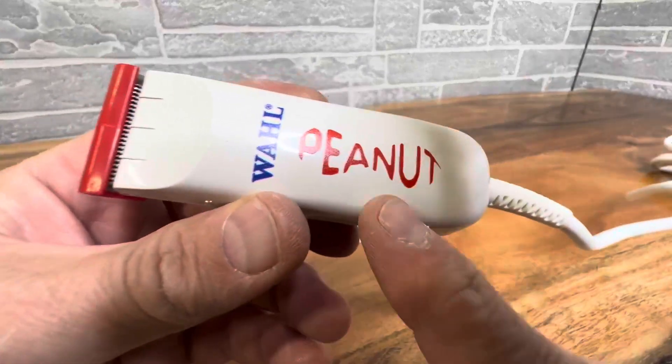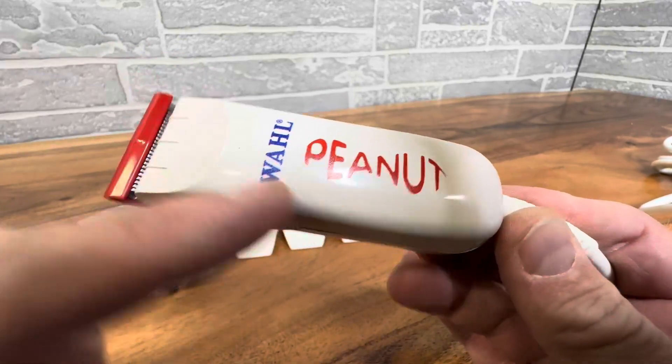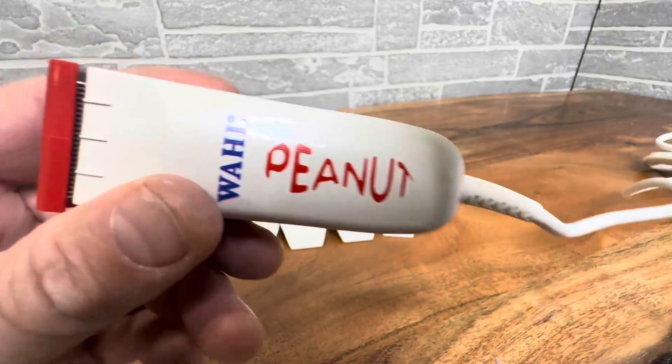So get yourself a Wahl Peanut, whether you're a professional in the industry, a parent out there, or you just want personal grooming with a tight little package but the same quality.